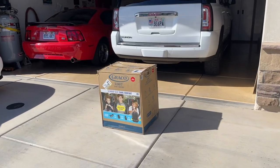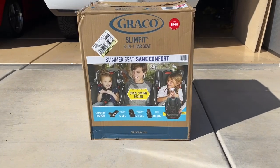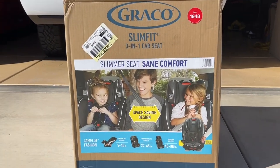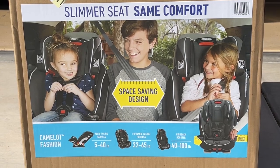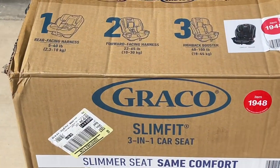Hey guys, Danny Johnson here and today we're looking at the Graco Slim Fit Car Seat. The idea here is to get a full-size car seat but have it be a little bit slimmer on each side, in case you need to fit somebody in the middle or if you want seats to fold down, or maybe you have a smaller SUV or car — so it really comes in handy being a little bit smaller.